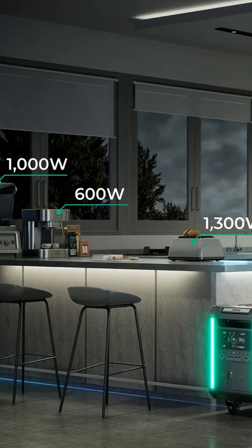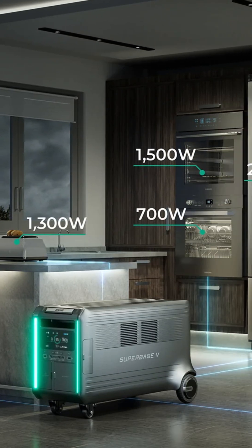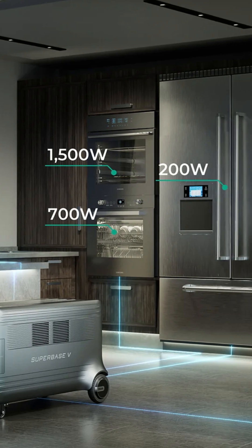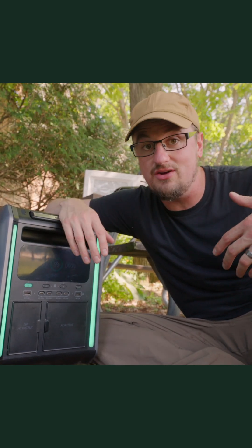Zender made this really awesome graph that shows how much power your appliances in your kitchen take up, which is really informational. You can really quickly see that you need a lot of power to truly take your house off-grid.